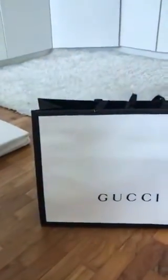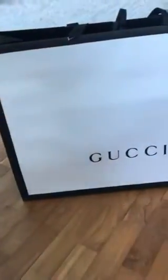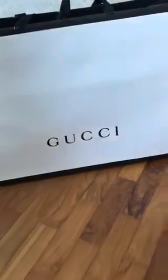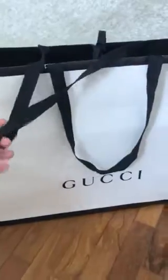Welcome back to my channel! Today I'm going to do another unboxing with you guys — I'm going to unbox my Gucci product. I noticed that the paper bag is a little different this time: it's black and white. Look at the border — the whole border is black and in the middle we have the white section with the Gucci logo. So without further ado, let's unbox!